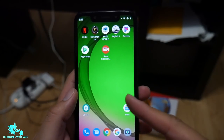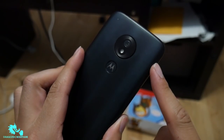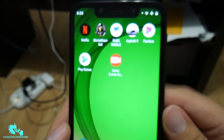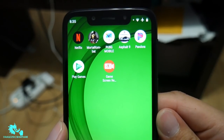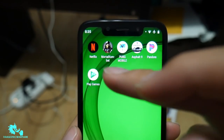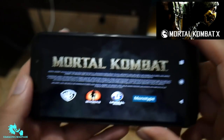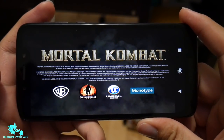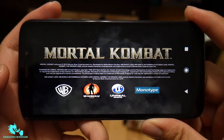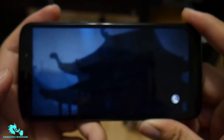Hey guys, I'm going back to my quick inform video. In today's video we're going to be doing a gaming test on the new Moto G7 Play — this is on Boost Mobile. So as you can see, very nice phone. Let's get into it and do some gaming tests on a couple of games.